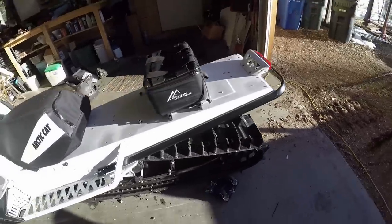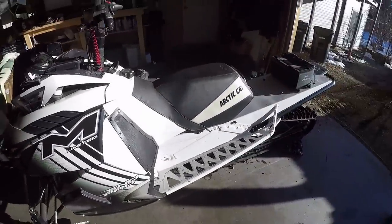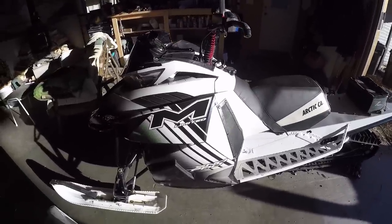She rips, she pulls hard. I finally have my own sled and not a sponsored unit, so you can probably expect a lot more broken things this year.